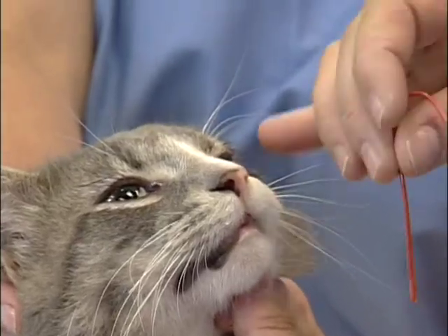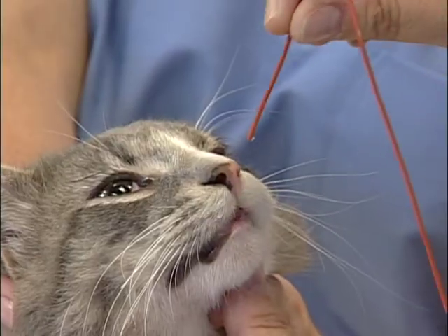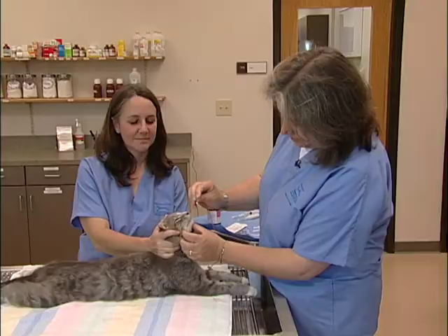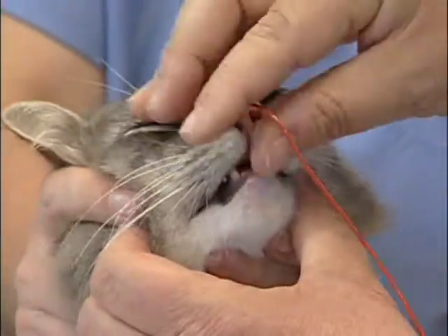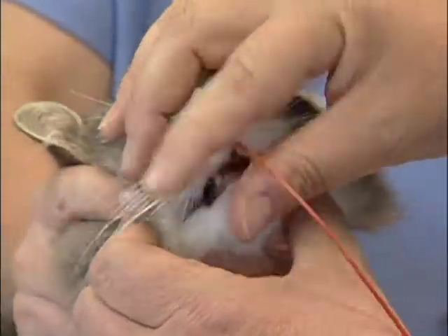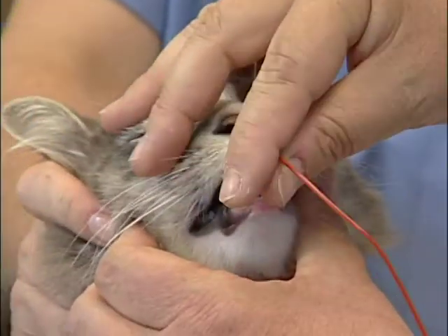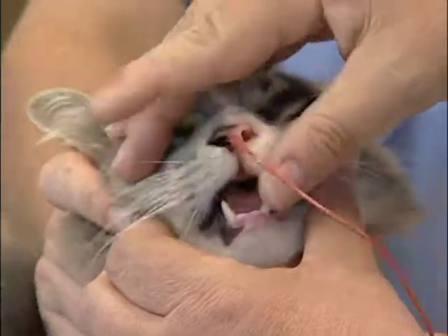I'm going to be aiming towards the base of his opposite ear along the ventral surface, and actually begin to insert it into his nostril. You can see he reacts a little bit, but actually the tube goes quite easily. He's a little bit sneezy — that's not uncommon.